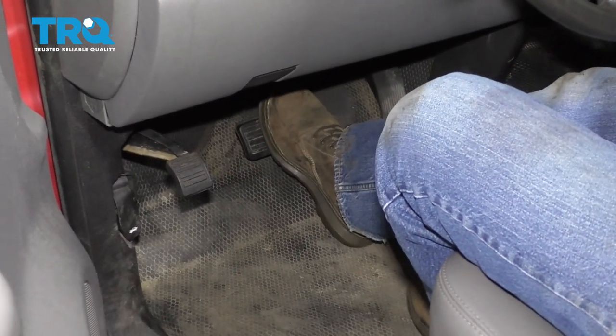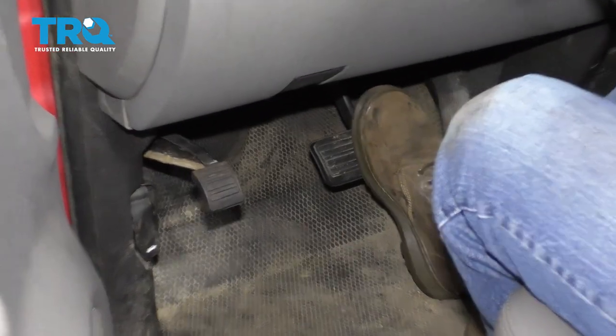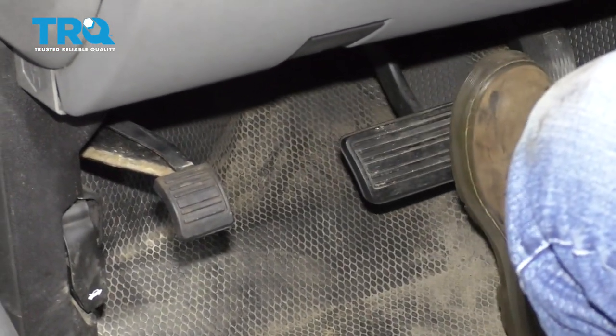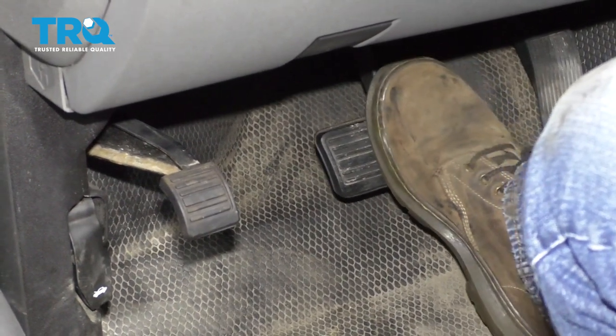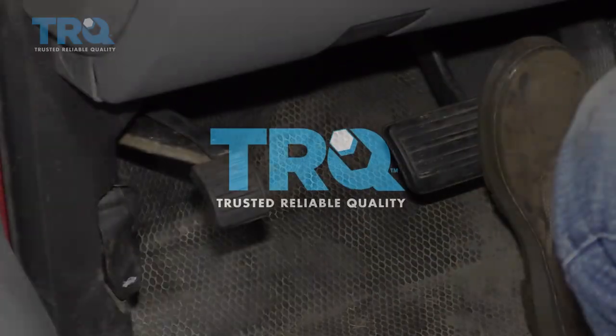Make sure you pump the brake pedal nice and slow. There's gonna be a little bit of an air gap between the caliper piston and the brake pads, so just do this till the brake feels normal.